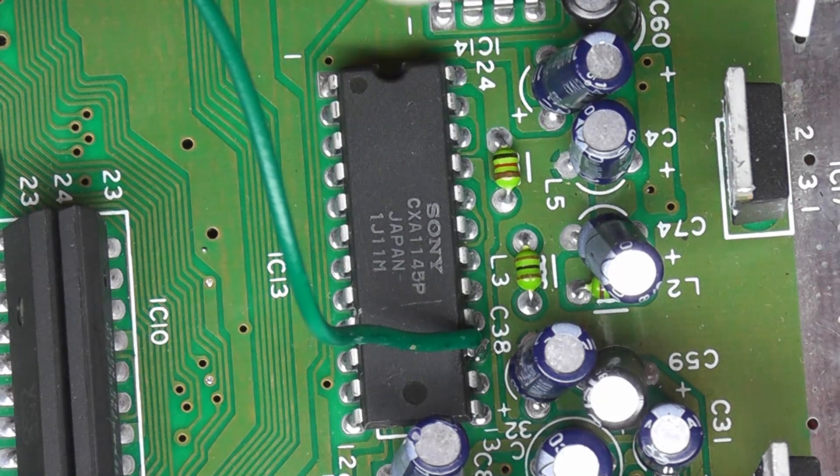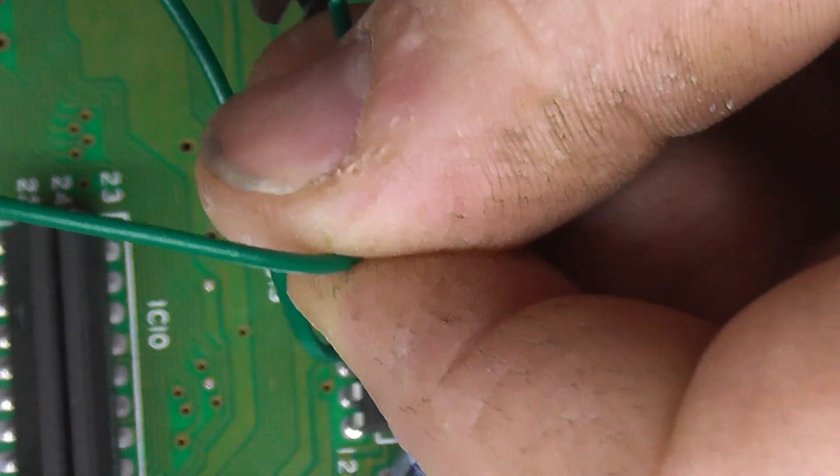13, 14, 15, 16 — just double checking. And the Luma amp here, just cut this a little back.